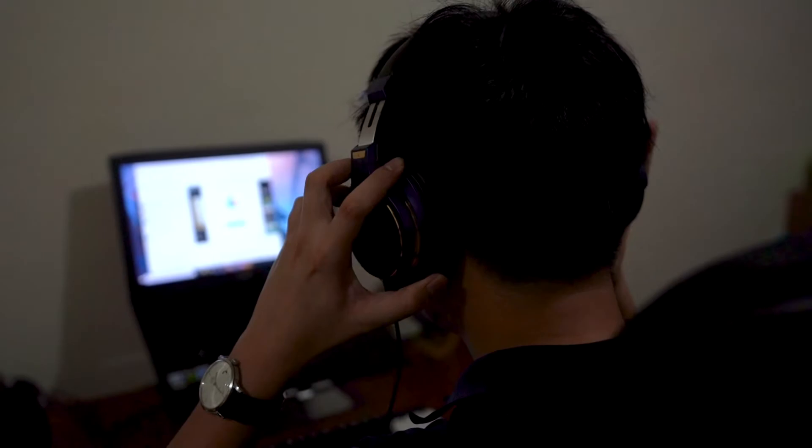Another improvement over the MSR7 is soundstage. I was pleasantly surprised — it has good depth and width, and it bests several sealed headphones I have here. It's not going to be mistaken for an open headphone, but it's noticeably better than the original. Detail retrieval is also good, likely due to the tuning. The timbre is slightly metallic, somewhat similar to Beyerdynamic headphones, but lighter and not as pronounced — overall still very pleasing to listen to.